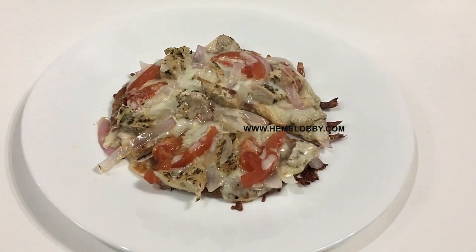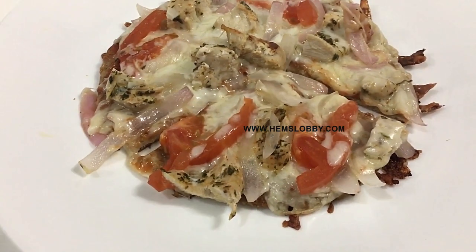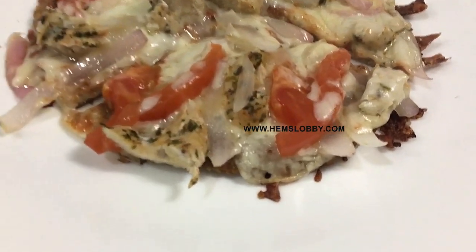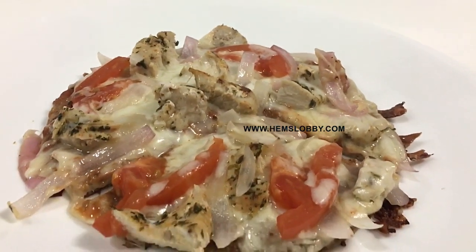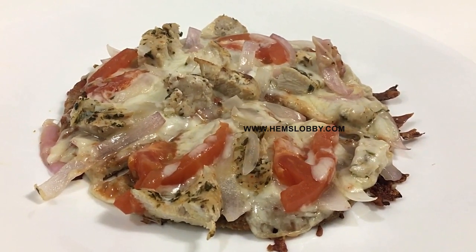Hello friends, let's go to a pizza recipe. Usually pizza comes with a very difficult process. In order to eat it, you can cook the pizza in a normal way.